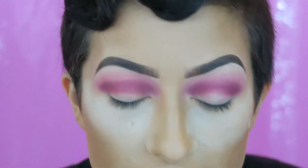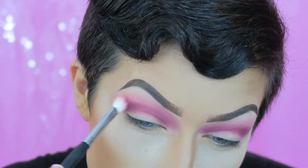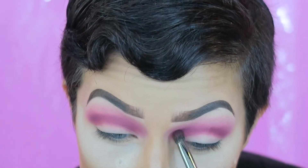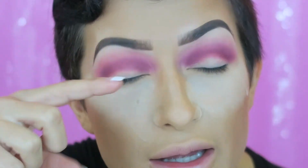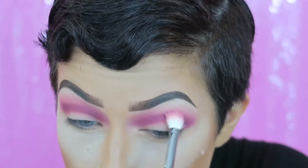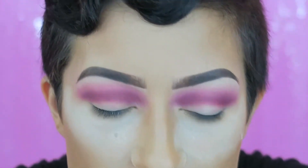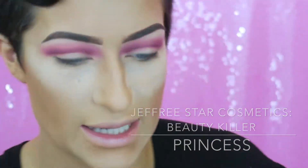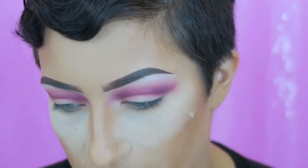Once I have that going, I want to blend it out a little more using that blending brush, and I continue to keep darkening it up. I want the crease completely done before I start blocking off the lid area. Now I'm pretty happy with how it's looking. I want to highlight my brow bone a little bit — I'm going to take a little flat packing brush, go into the Beauty Killer palette, and go into Princess.